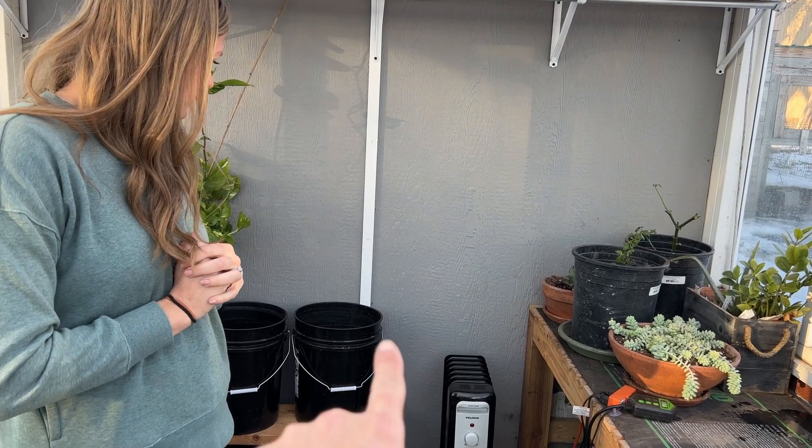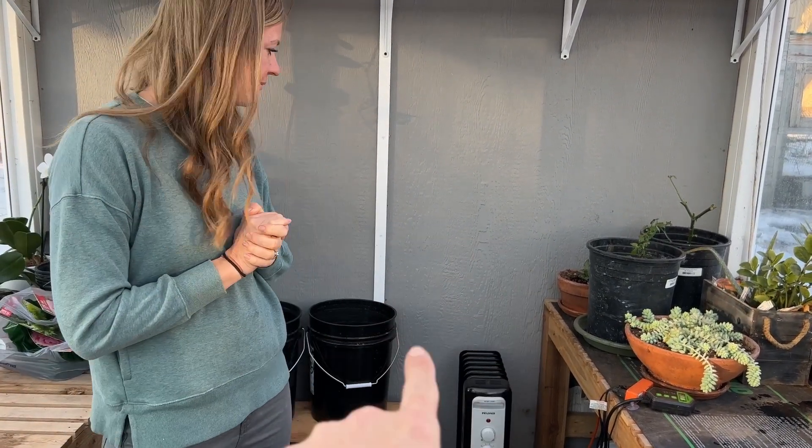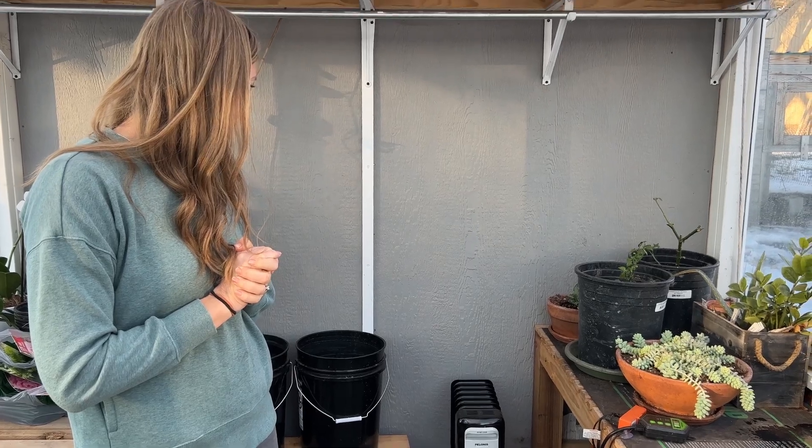I could have brought these seeds in, but I'm not going to be bringing seeds in and out of my house — that would defeat the purpose of having a greenhouse. Next winter we're just going to put in a wall heater right here, a little 30-amp in-wall heater with a thermostat. Problem solved.